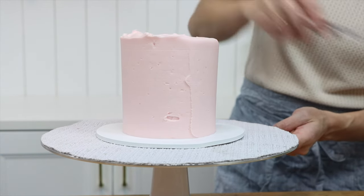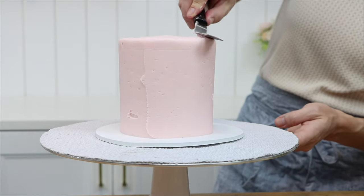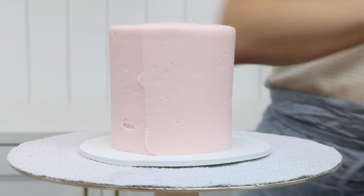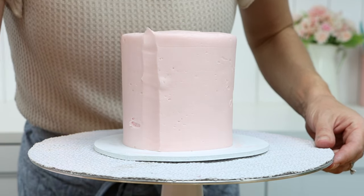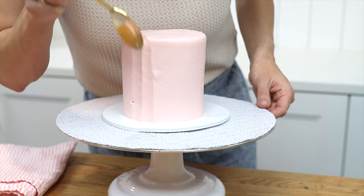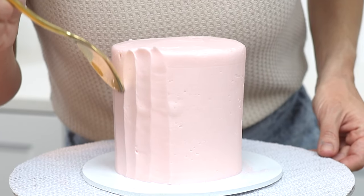Tidy up the top edge but again don't worry about getting it perfect, because we're going to add texture now with a spoon. Watch how the spoon covers up the seam in the frosting and the air pocket next to it. Hold the spoon with the back against the frosting and press lightly against the cake as you drag the spoon up the side.